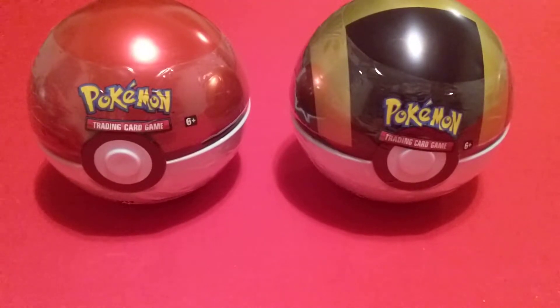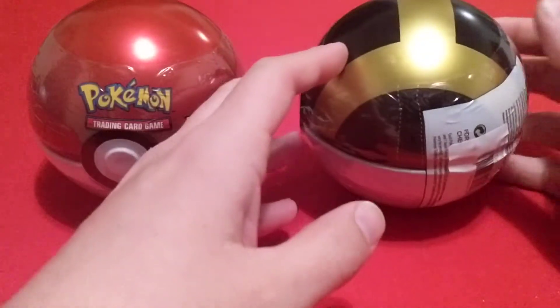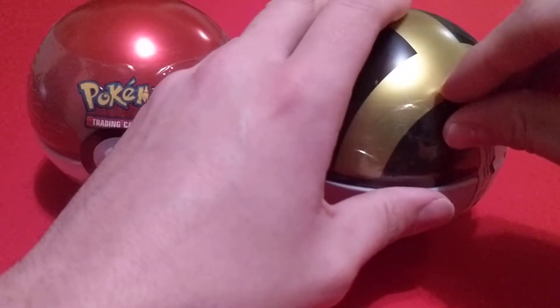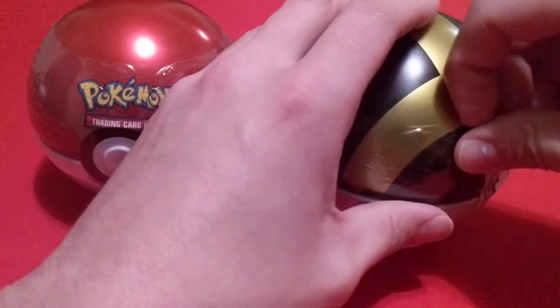Hello everyone and welcome back to the channel. Today we have a Pokemon Ball 10 opening. Just like in most of my previous stuff, we're going to open these, see what's inside, and then have a separate video right after this with the packs.